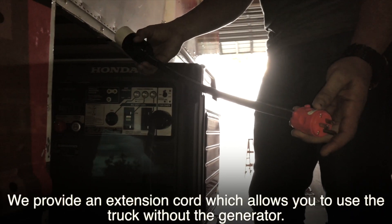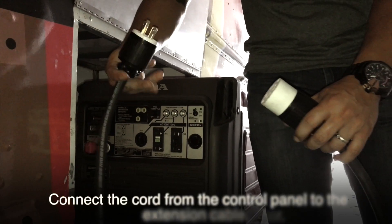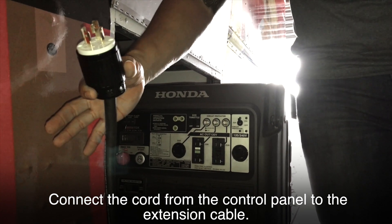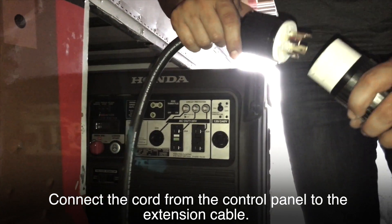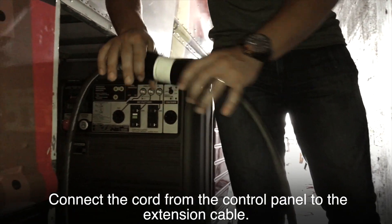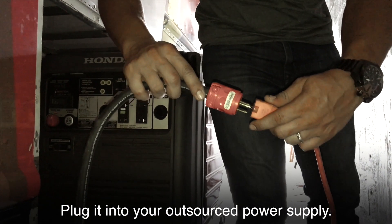We provide an extension cord which allows you to use the truck without the generator. Connect the cord from the control panel to the extension cable, and plug it into your outsourced power supply.